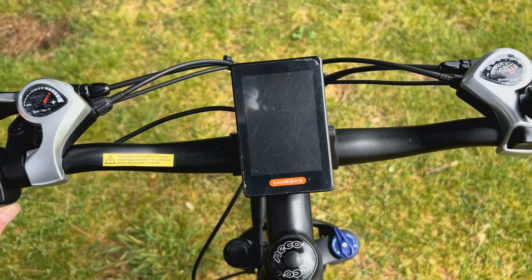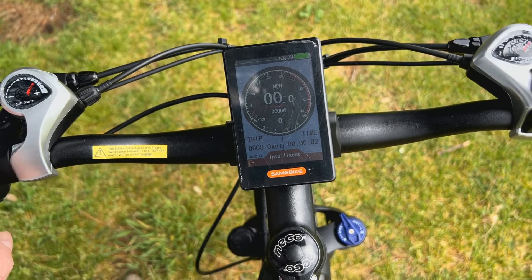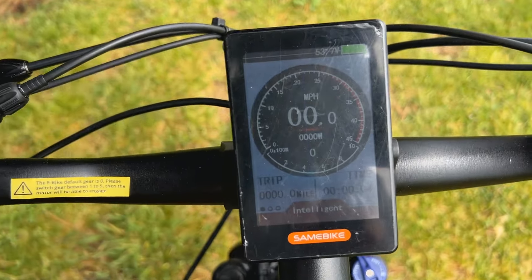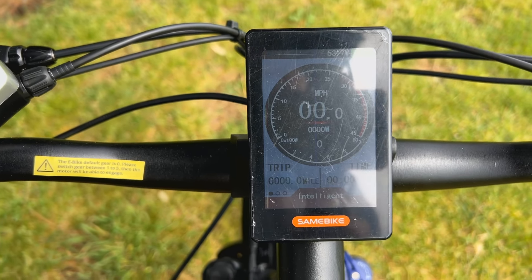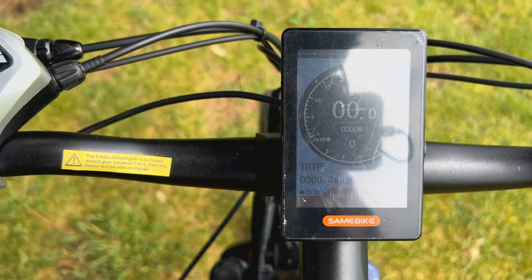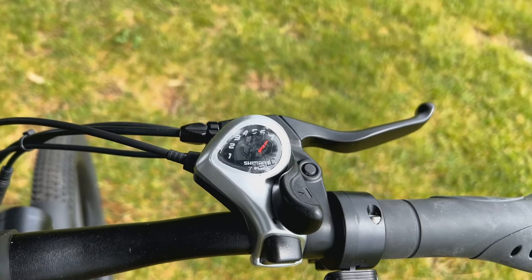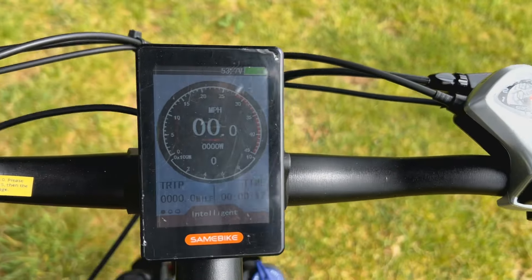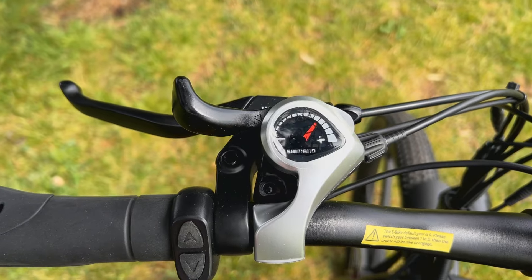I'm going to switch it on now — you hold that button at the bottom, there it comes on. I've got it set on the lowest screen and in miles per hour rather than kilometres per hour because I'm old and I'll remember miles better. You've got Shimano gears — I'm keeping the wrappers on them as well, I'll keep the cover on it for a while.